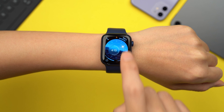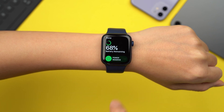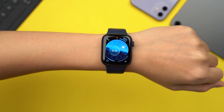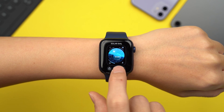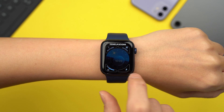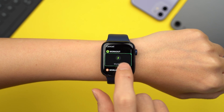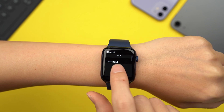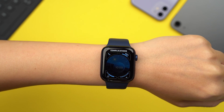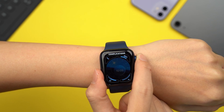WatchOS 7 has also brought in support for more than one complication per app on a single watch face. To add complications, press and hold the watch face on your home screen, click Edit, swipe left until you reach the complications menu, and customize to your heart's content. Once you're done, click the digital crown to confirm the watch face — not too complicated, after all.